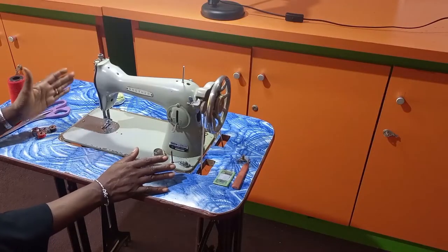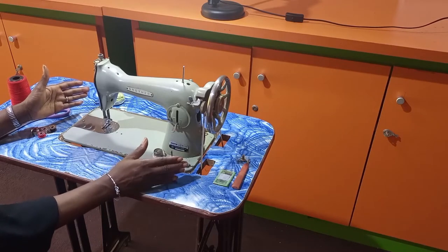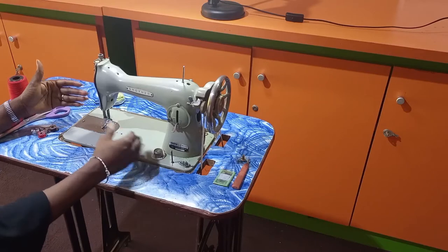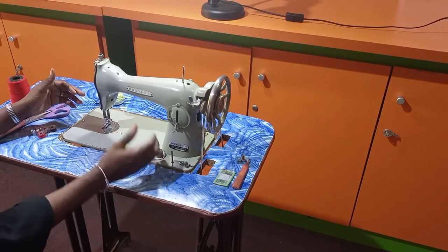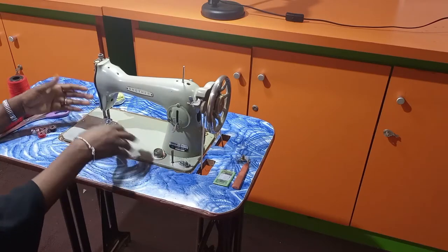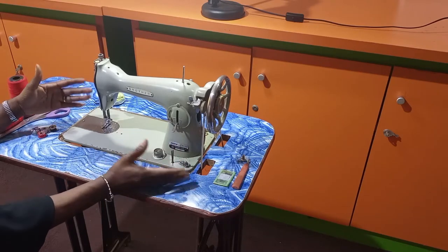This is a basic sewing machine that is ideal for beginners. It's also a universal machine. All the component parts that we have talked about I will show you one after the other. It's also similar to an industrial machine, and the parts are easily accessible in the market. There are different brands: Butterfly, Brother, Ambro, Stone Lion, Singer — they all have similar parts. If you can use one, you can use the others.